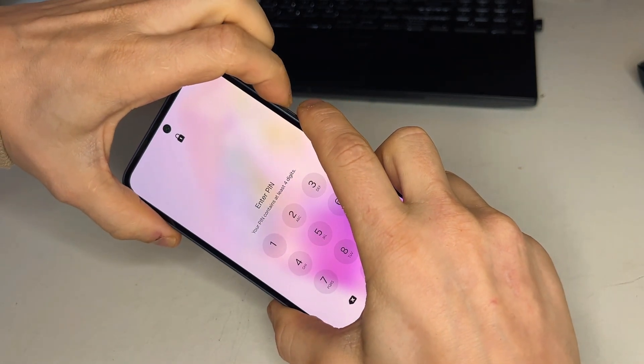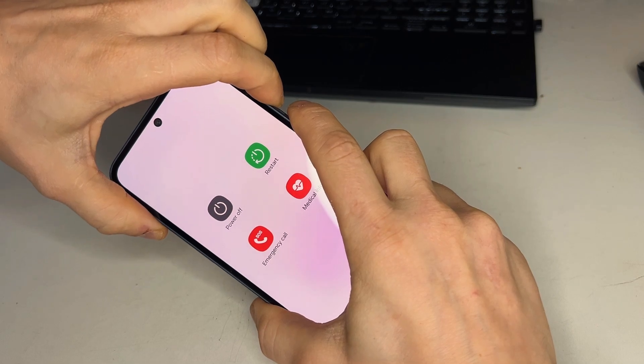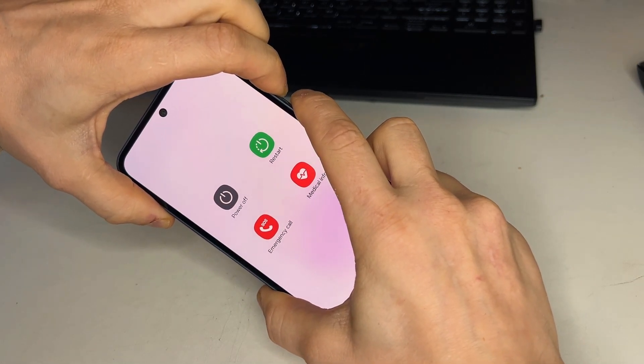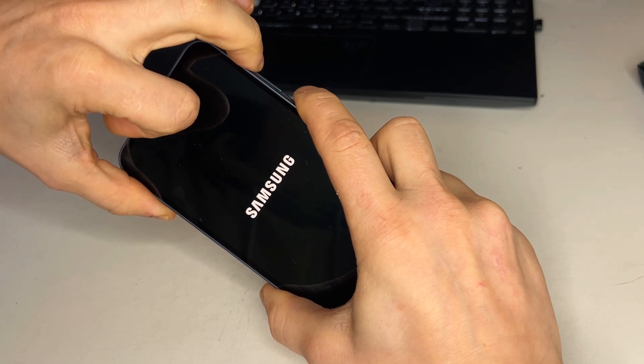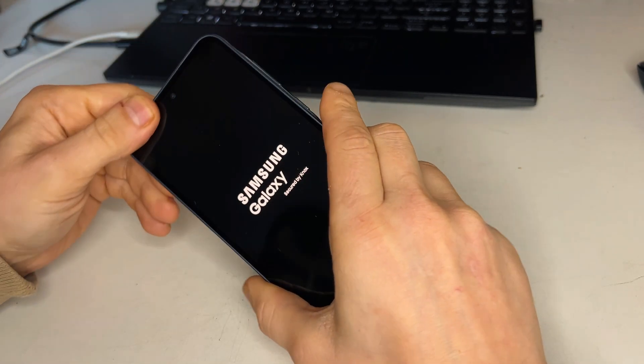To enter recovery mode, hold the power and volume down button. As soon as the display goes black, switch to holding the volume up button while continuing to hold the power button. When you see the Samsung logo, release the button.